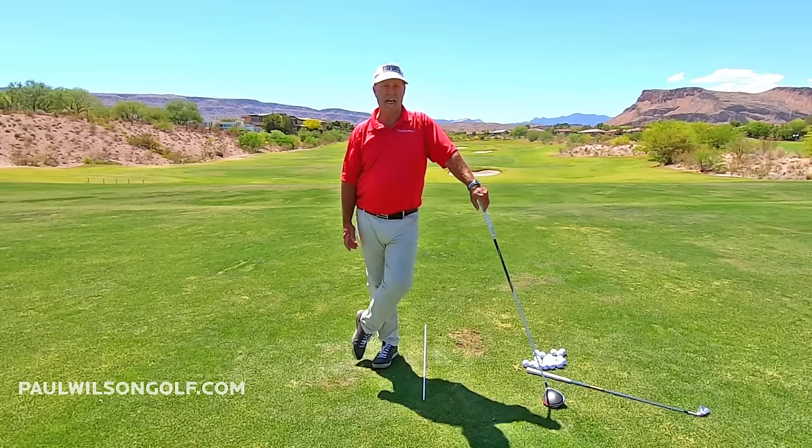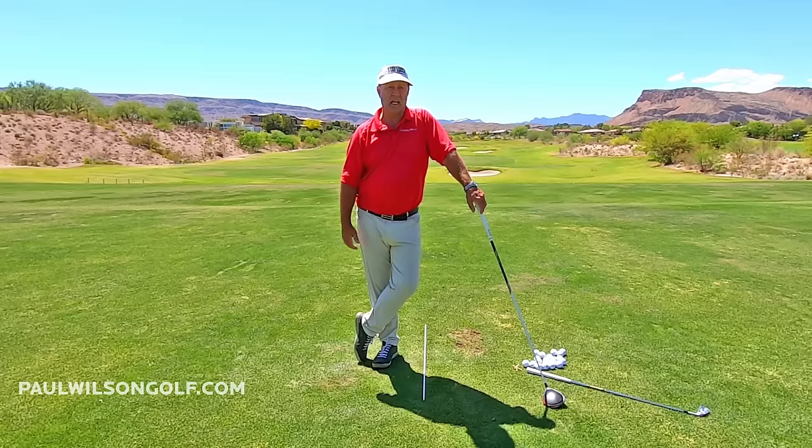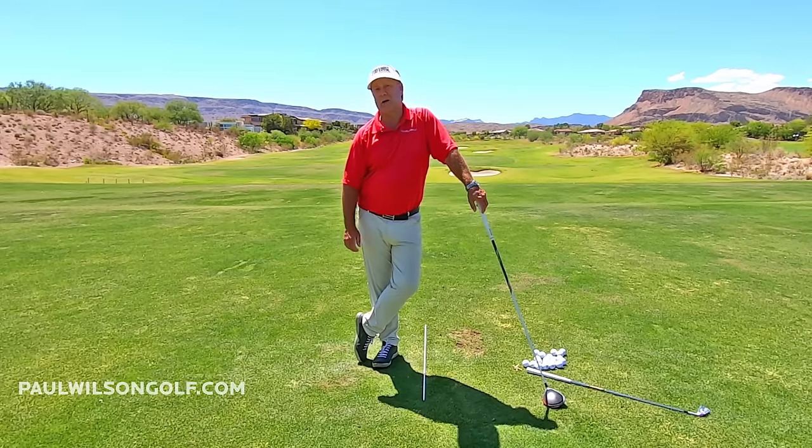You do that — no joke — you'll hit it dead straight. And then you'll finally be using your body to hit the ball, not your hands and arms.